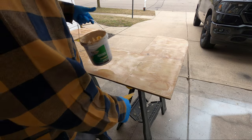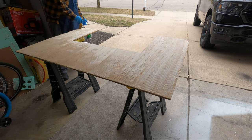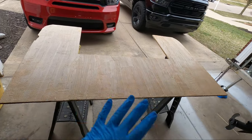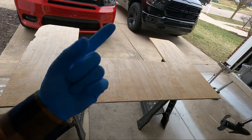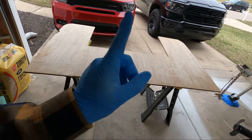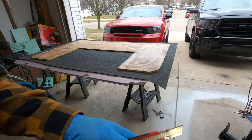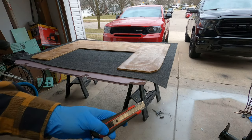With the carpet cut, I put the glue on. I have more detailed videos on how to carpet plywood — I'll throw a card up right now and there will definitely be links in the description. I'm going to go ahead and get this carpet installed and stapled and move on to the last piece. All the tools and materials will be in the description if you guys need them.